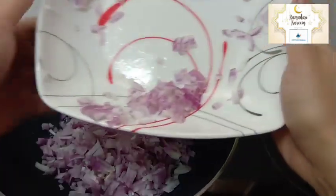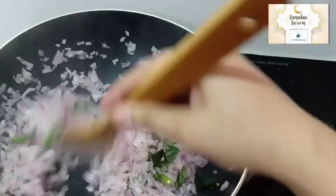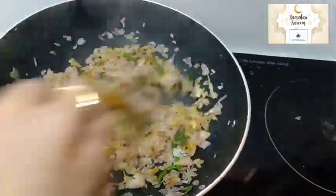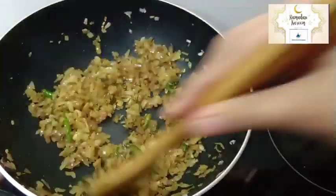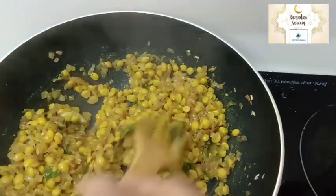Cut it and mix it in half a teaspoon. Mix it in half a teaspoon. This is made by a small amount. You can add a little bit of masala.